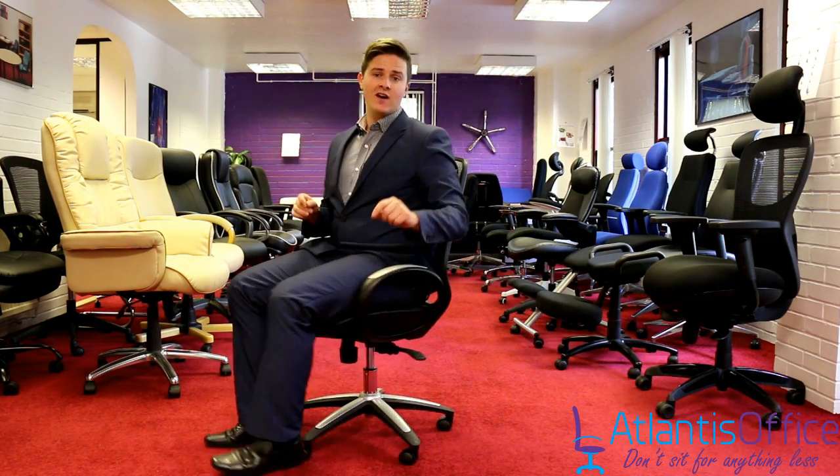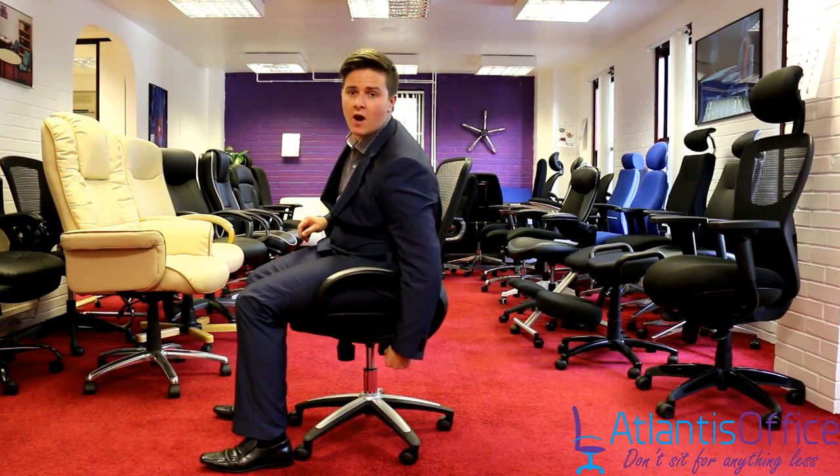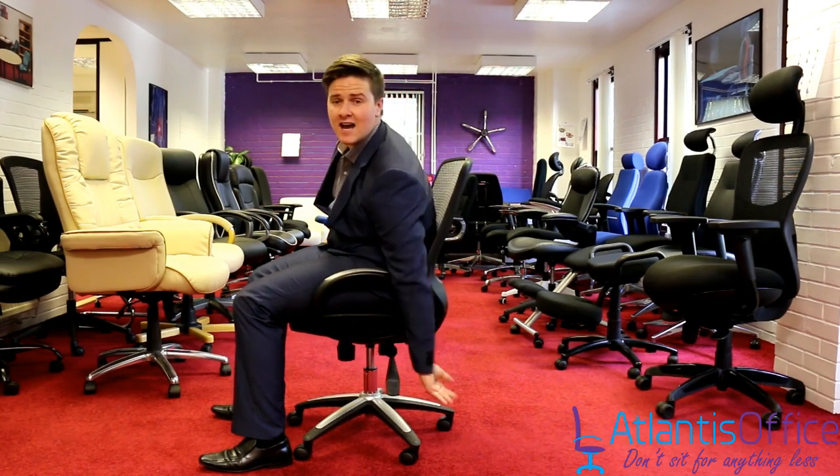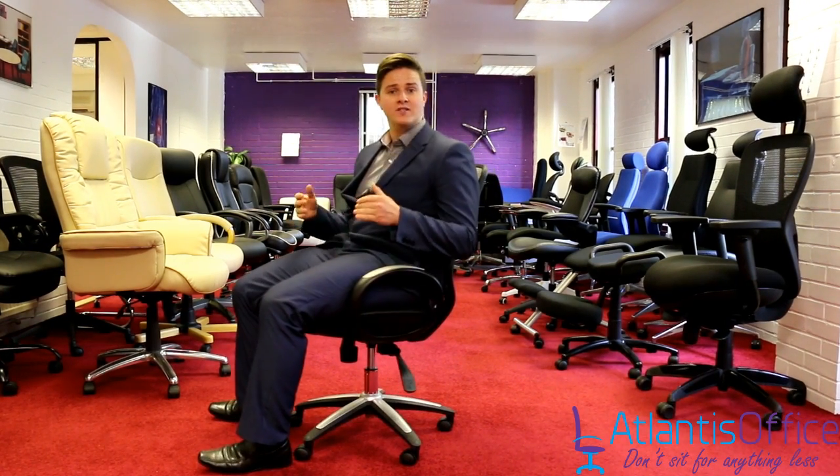On your left hand side you have the lock any position mechanism. Pull this handle up and the chair will free float, as you can see here. Then push it down and you can lock it into whichever position you find most comfortable.